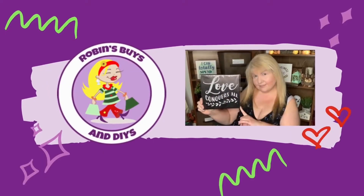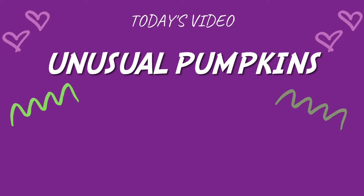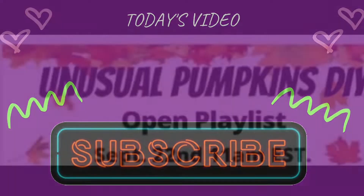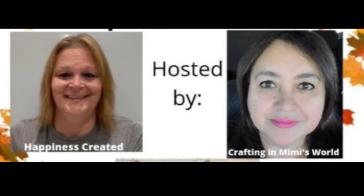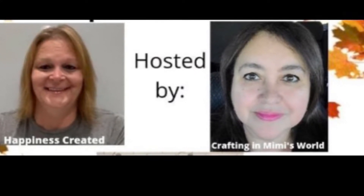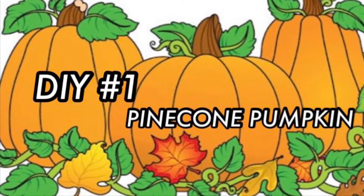Hello everyone and welcome back to the channel. In today's video I'm participating in the Unusual Pumpkins DIY Challenge. This challenge is hosted by Tammy over at Happiness Created and also Jackie at Creating in Mimi's World. DIY number one: pine cone pumpkin.